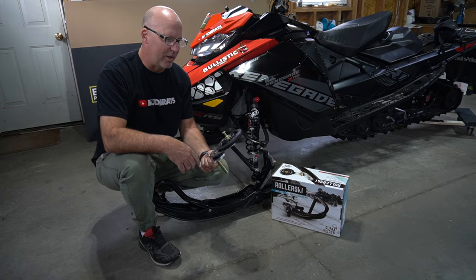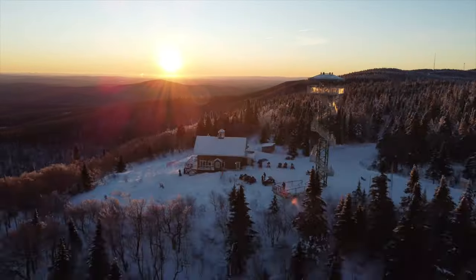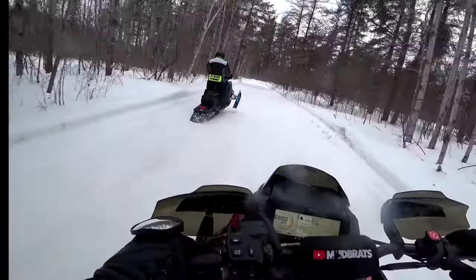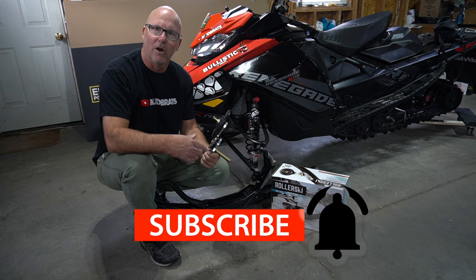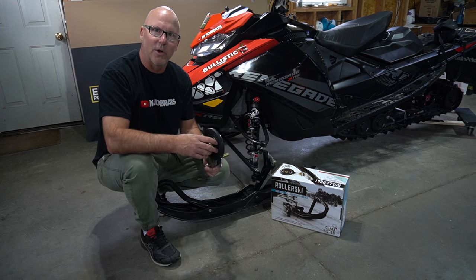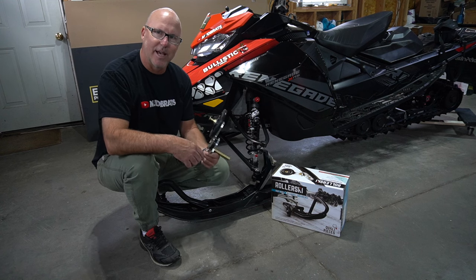The reason I want this is kind of threefold. One is for safer handling when you're on less snowy conditions, bare roads. I ride a lot in southern Ontario, ride a lot of road crossings, follow road to trail, and sometimes it can be several miles before you see any snow. So along with the blizzard scratchers, these rollers are going to make it really safe to actually maneuver to the trail.